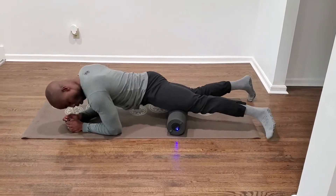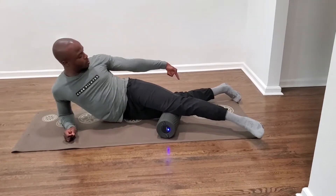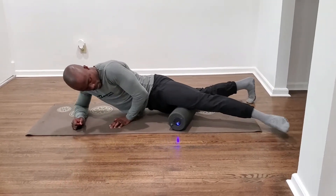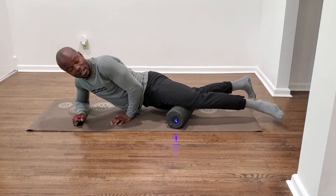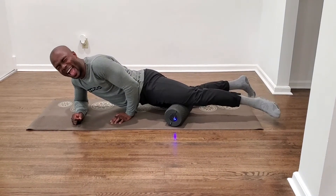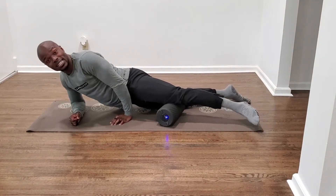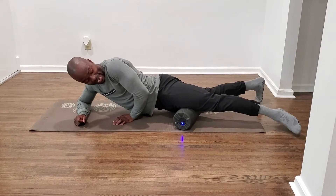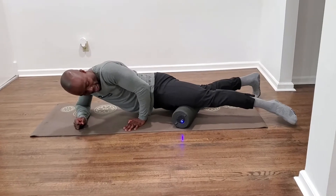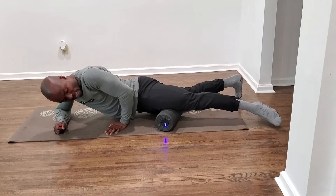To get the adductor muscle group, all I need to do is turn a little bit more, using my other leg to pivot, and just start to roll back and forth. If I find a very tender spot, I can bend and extend my knee — and believe it or not, that adductor area is really, really tight. So I bend and extend to release that muscle and move on to the next one. You don't want to overdo this because overdoing it isn't always great — you don't want to end up with too many bruises. Find another spot and just pivot over that as well. Let the vibration do the work.